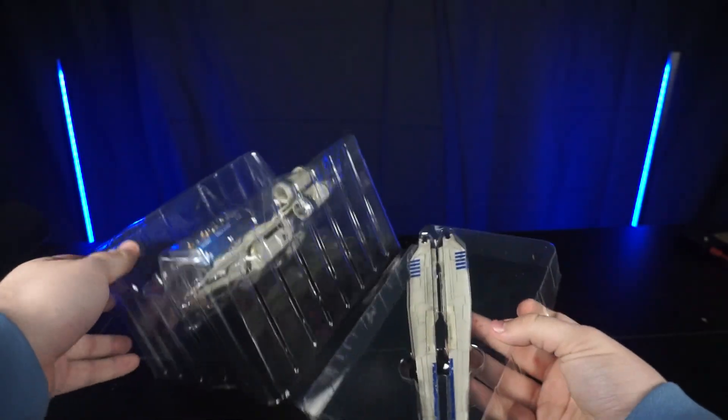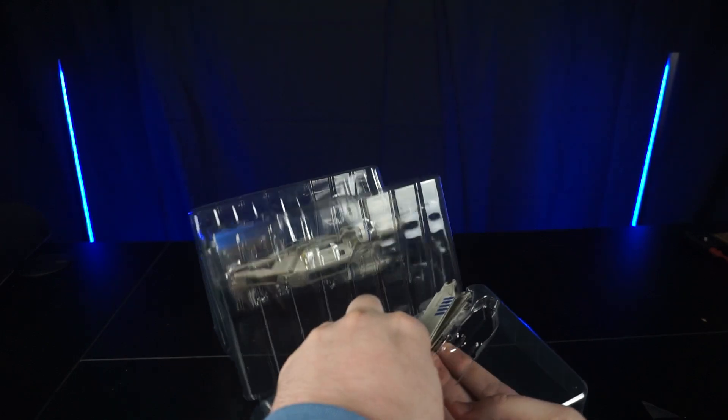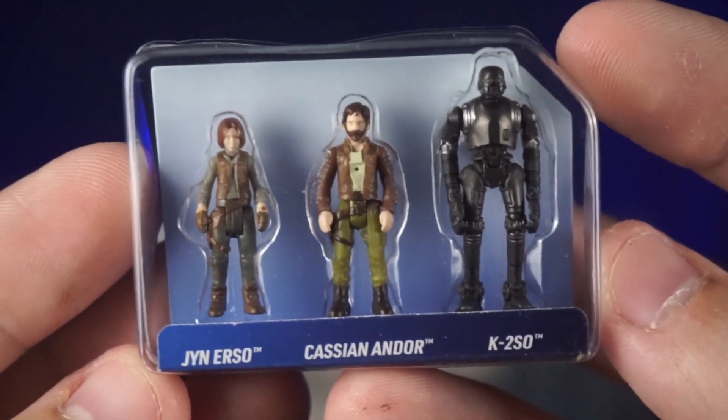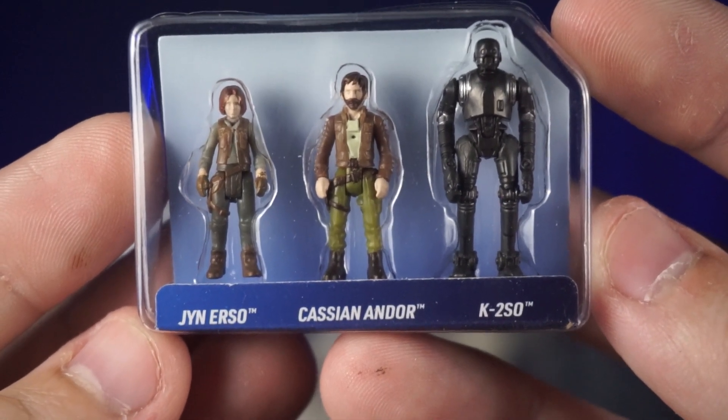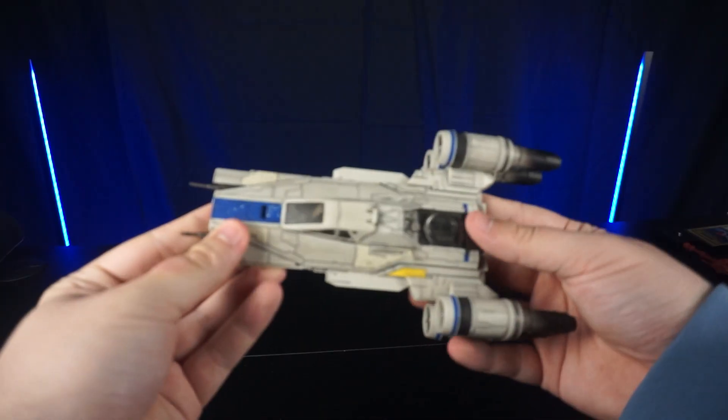We're going to get right into it, open it up, and get all these pieces out. Here are the wings — looks like those will just snap on. We've got Andor, Jyn Erso, and K-2SO. K-2SO is actually the largest Micro Galaxy Squadrons figure we have gotten to date, I believe.